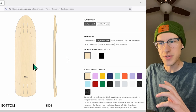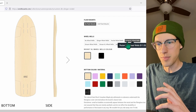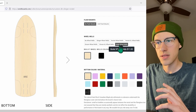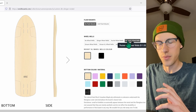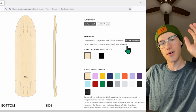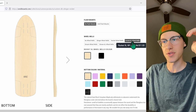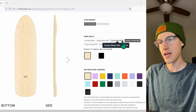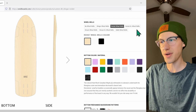The Stinger wheel wells are cool but not exactly my style — I like something a little more simple. Either the Rocket wheel wells or the XL Rocket wheel wells are what we're going to have to go with. The larger the wheel wells, the more material is taken out of the board, so we're sacrificing a little bit of rigidity with a larger wheel well. I think I'm going to choose the smaller wheel well and we'll see if that comes back to bite me later.